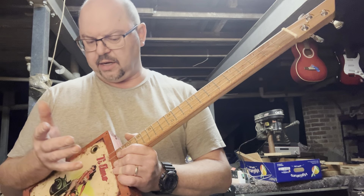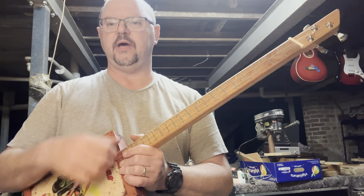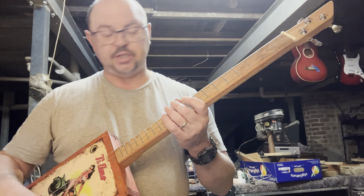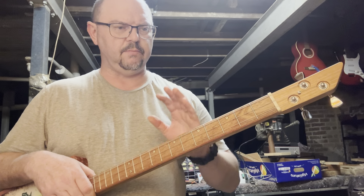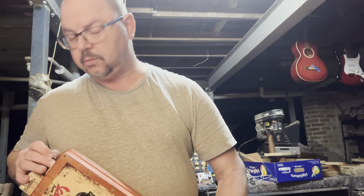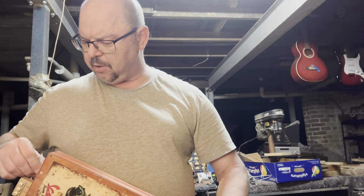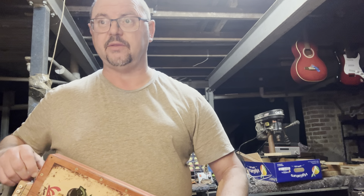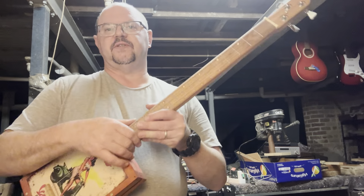I just like to make sure that everything's working well and doing what it should do. One of the things that can happen with beginner guitar builders — and this isn't patronising, we all start somewhere — is that when we're building something that somebody's going to buy, we really want it to do what it should do. And one of the things it should do is play in tune, especially if it's a fretted instrument.